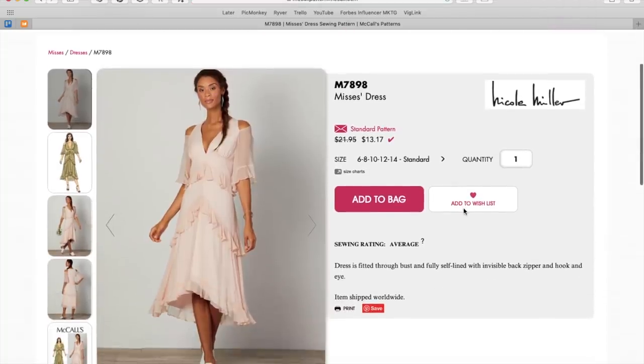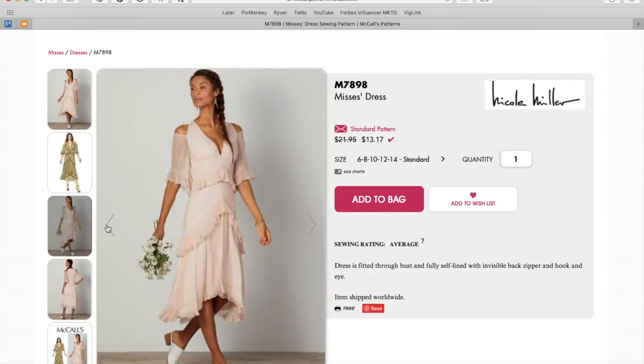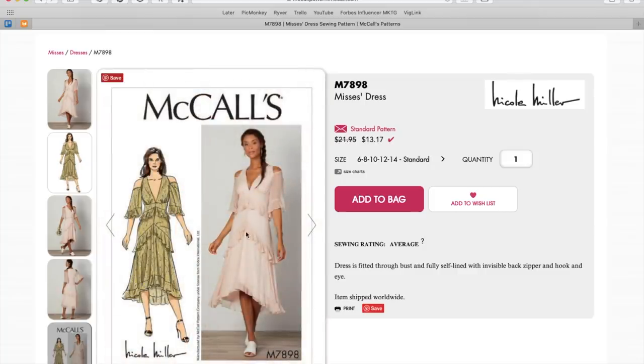Now we've got a Nicole Miller. Maybe this is the inspiration that other dress took, like with all these little romanticized ruffles and stuff. Dress is fitted through bust and fully self-lined with invisible back zipper and hook and eye. That version is nice. It feels a little nightgown-y, right? And like this deep V — I don't know about that either. I usually like Nicole Miller stuff.